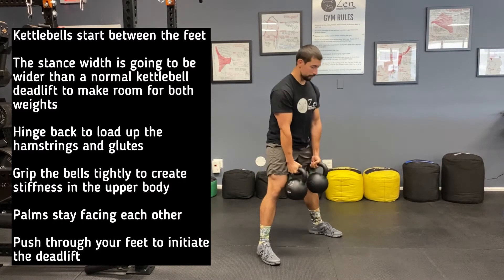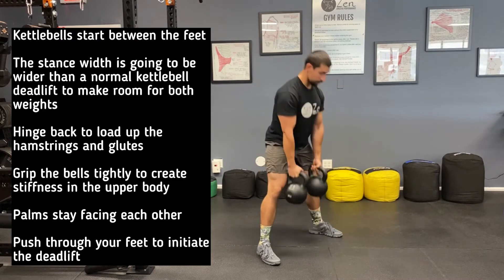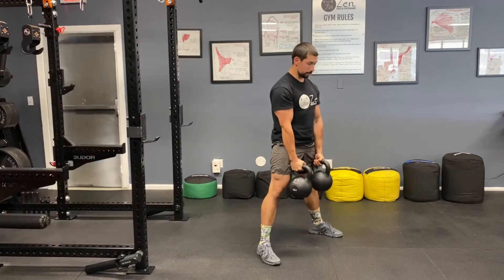You'll notice the stance for the double kettlebell deadlift is wider than with a single kettlebell. We need to go ahead and create space between the thighs in order to lift the bells up in a straight line.